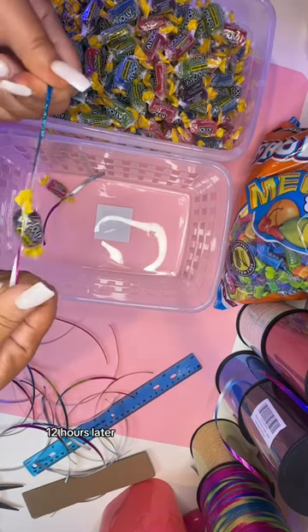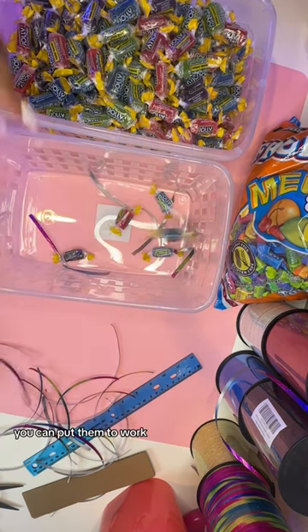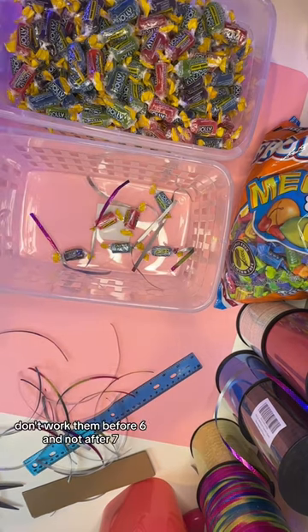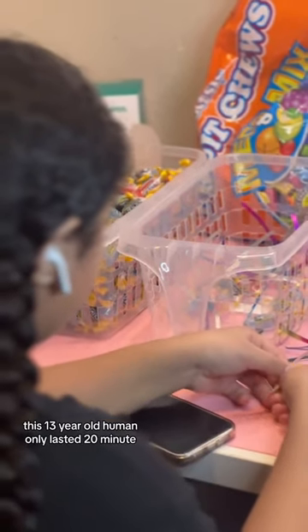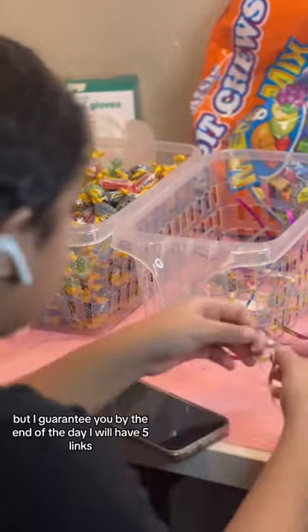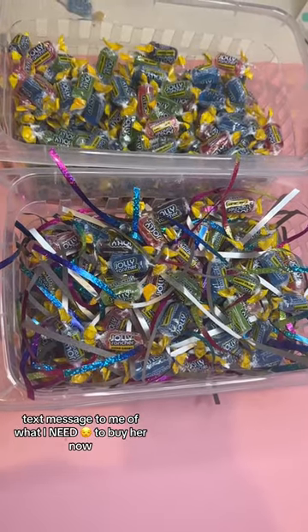Twelve hours later. But if you have little humans, you can put them to work. Just abide by the child labor laws — don't work them before six and not after seven, and make sure they get their lunches and breaks. Yes, I looked it up. But of course, this 13-year-old human only lasted 20 minutes. But I guarantee you, by the end of the day, I will have five links text messaged to me of what I need to buy her.